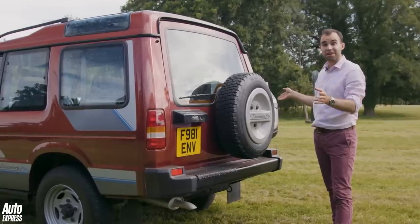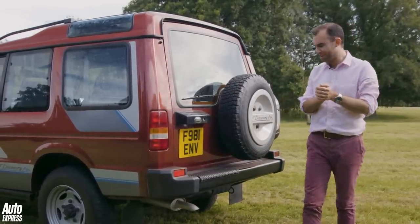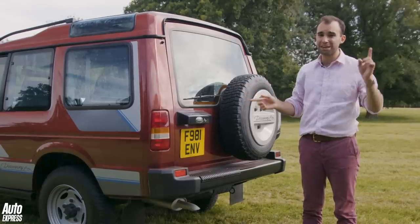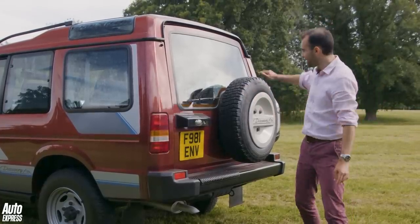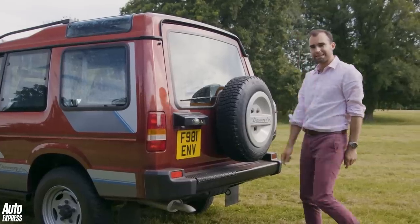And that continued through Discovery 4. Then we get to the famous Discovery 5 with its rather opinion-splitting rear end. But if you look very closely at that car, you can see this line is repeated around the number plate. Bet you didn't know that.